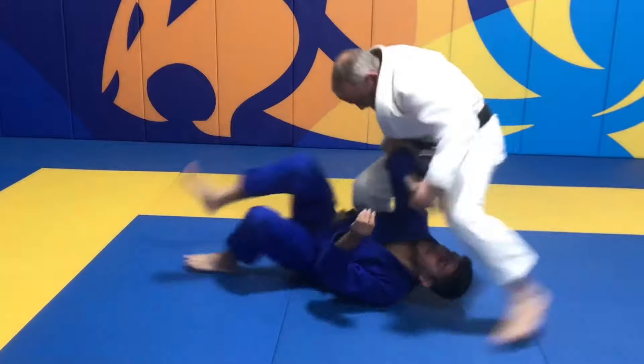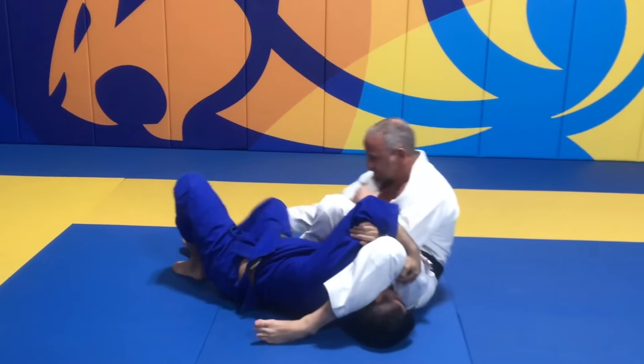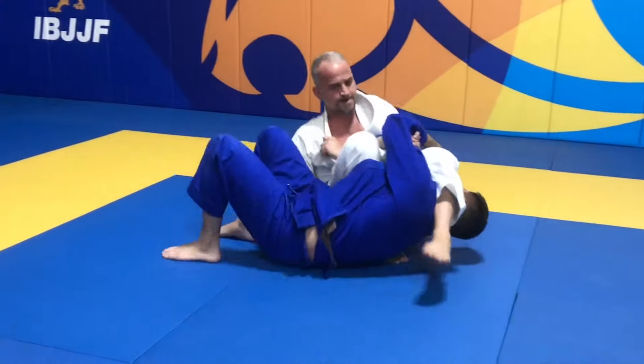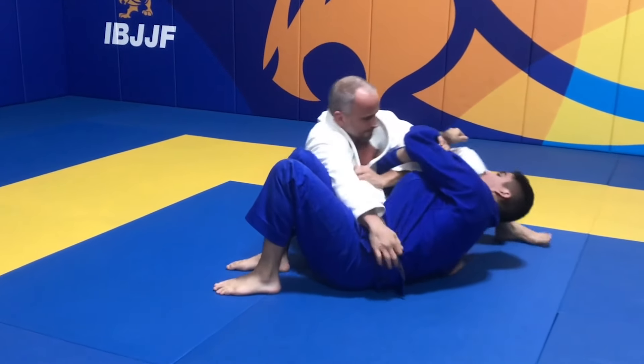When the athlete clears the opponent's legs and gives up top control to attempt an arm bar, they will only score Guard Pass points if they get back on top and stabilize top control for 3 seconds or more.